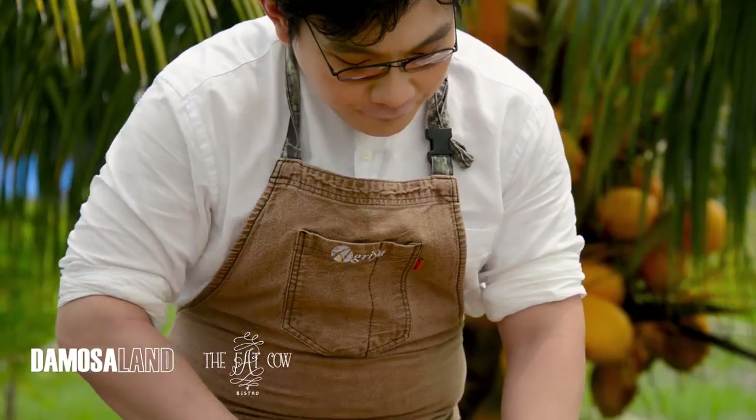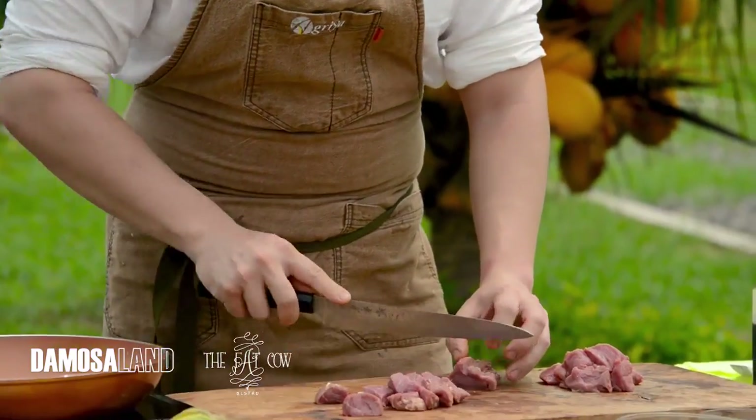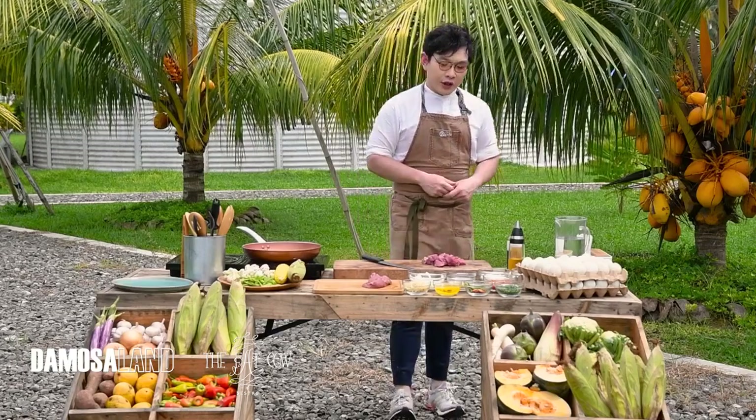We're cutting our beef into 1-inch cubes. If you don't have beef, we can do pork tenderloin, pork belly, chicken, chicken breast, or maybe even squid. That's also delicious for stir-fry.